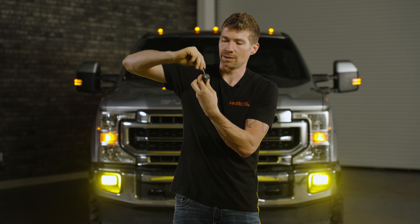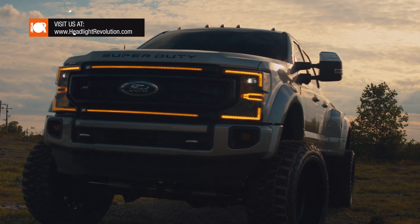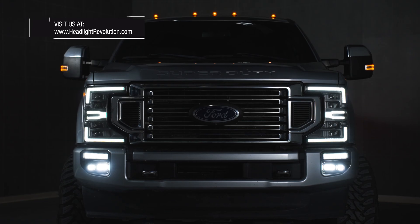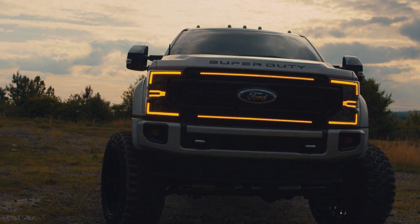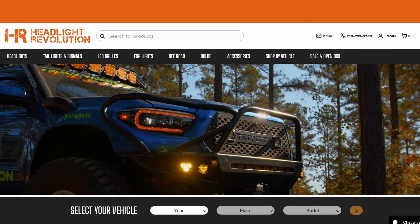Now it's aligned properly — it's going to project down the road properly and not glare. That's all it takes to get the best, brightest bulb installed on your Super Duty. Go to headlightrevolution.com — we've tested tons of products for this vehicle when it comes to lighting, like replacement housings, aftermarket headlights, tail lights, third brake lights, and so much more. Post anything else you'd like to see in the comments below.